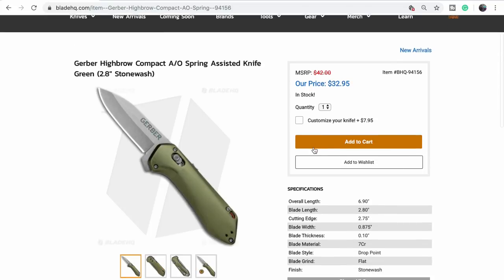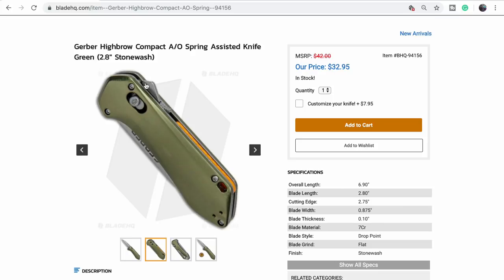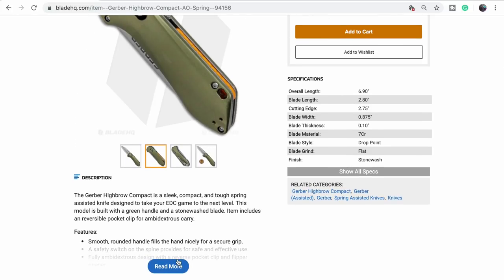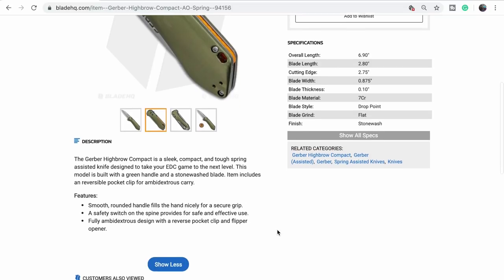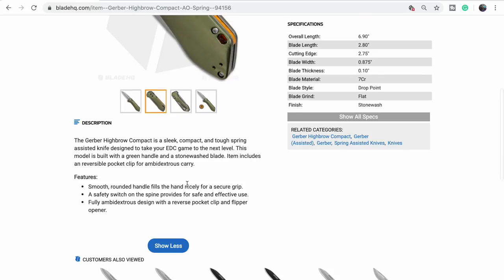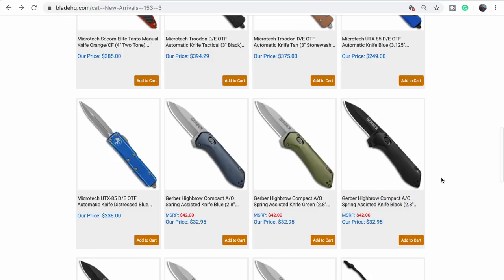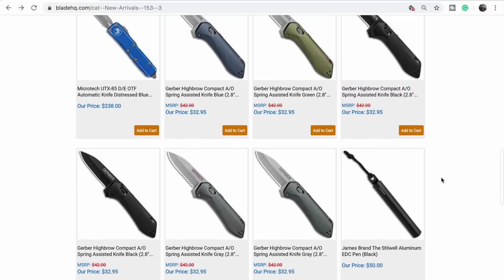Spring assist — let's take a look. What's this protrusion? This is how you deploy it. Safety switch on the spine. Lame. Seven CR — you can give this one to your grandma. This steel will fold on a paper plate — speaking from experience. They've got a lot of them. They're cheap, I guess.